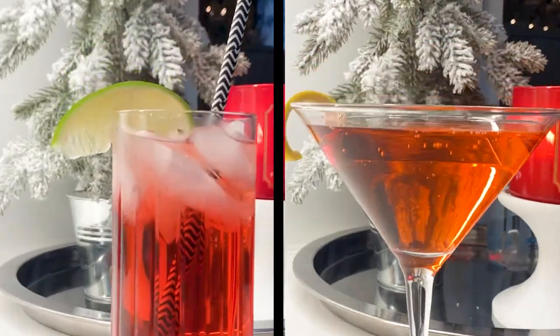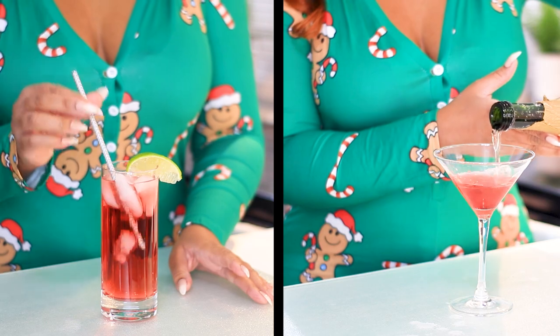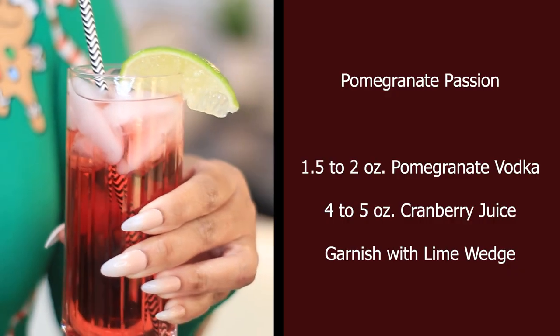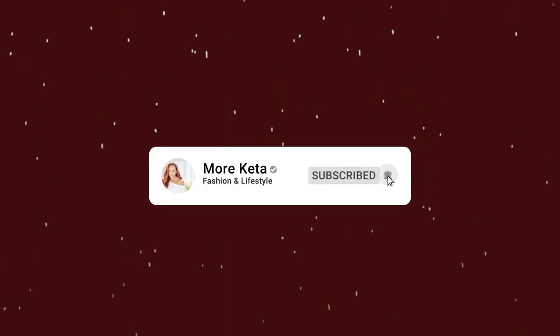I hope you guys enjoyed these holiday cocktails and if you did go ahead and give your girl a thumbs up. Also remember if you want to see more fashion as well as more lifestyle content and of course more Kida, go ahead and hit that subscribe button as well as that notification bell and I will catch you guys in the next one.